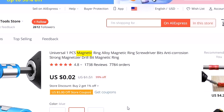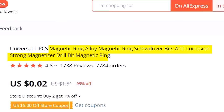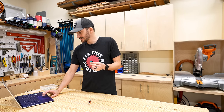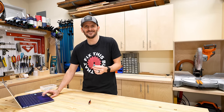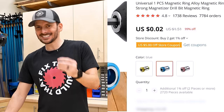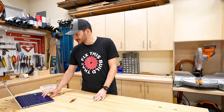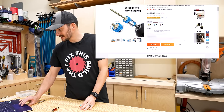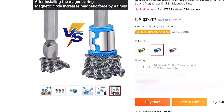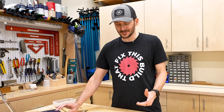This is the magnetic ring — alloy magnetic ring screwdriver bits, anti-corrosion, strong magnetizer, drill bit magnetic ring. They said 'magnetic ring' three times in the description. That's one thing about Alibaba descriptions — they do not disappoint in keyword stuffing for SEO. This little guy was only two cents, but it cost $2.50 to ship. They show pictures of it holding hundreds of screws versus only five. This one looks pretty self-explanatory — let's see how it works.